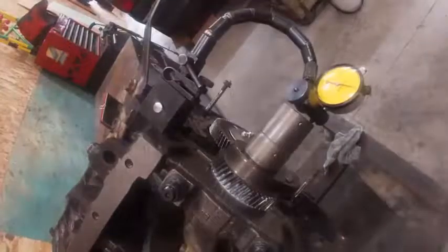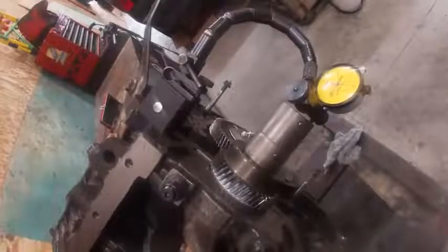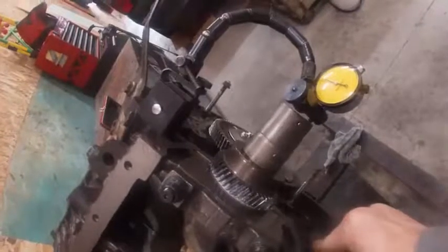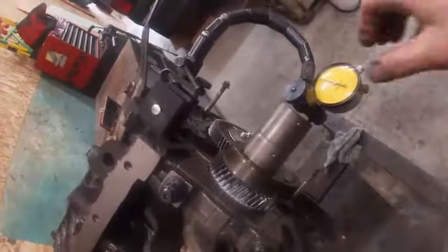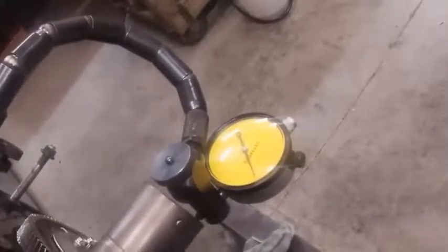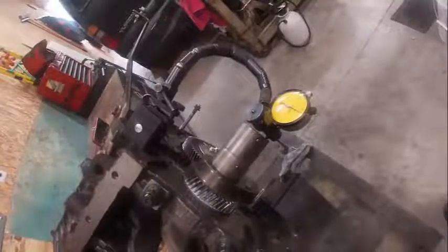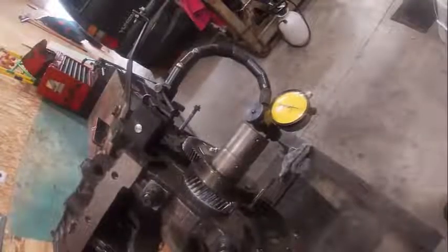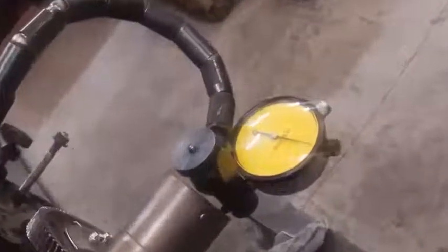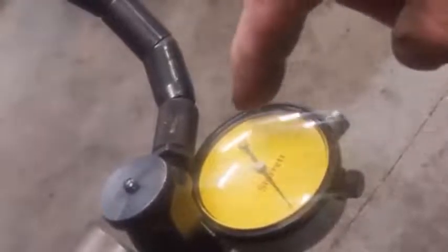All right, right here we're going to check crankshaft endplay. So what I'm doing is I'm prying the crankshaft back and forth — there's my zero. I zeroed my indicator right there, and then I'm going to pry the crankshaft forward. So when I pry my crankshaft back and forth, I'm checking the endplay — there's zero, I pry it to there.